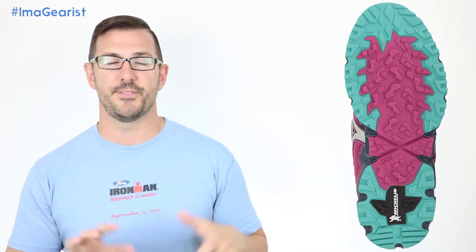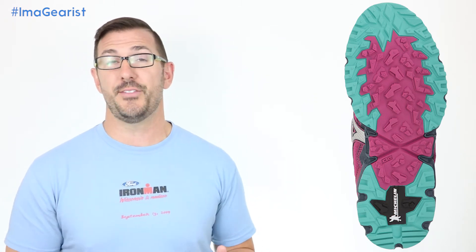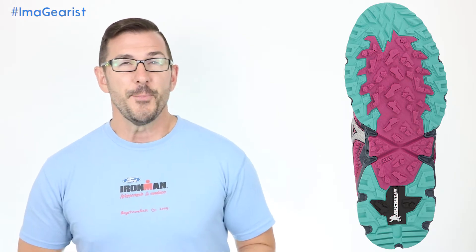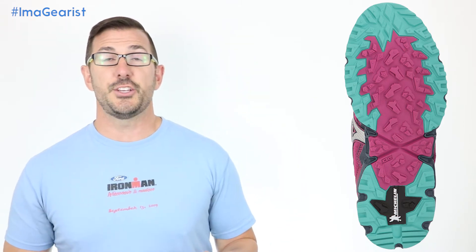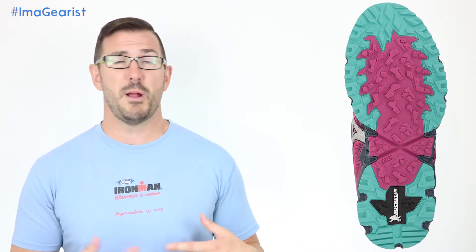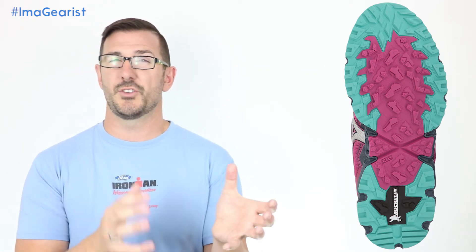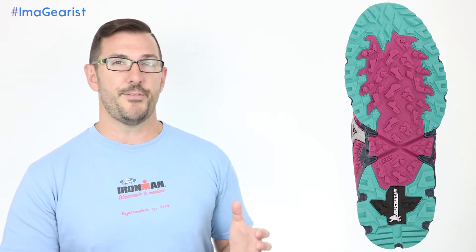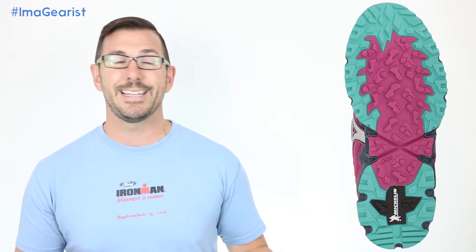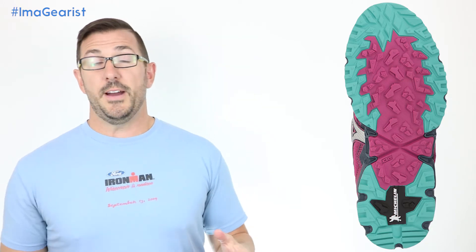During testing, Lori took the Wave Daichi number two on a lot of dry and muddy terrains. She found that while the lugs aren't super deep — some being as shallow as about three millimeters — they actually performed really well because of the stickiness of the rubber. As far as durability, with about 60 miles on them there's very little sign of wear. One caveat: with only three-millimeter-deep lugs, in looser or more muddy terrain requiring a more cleat-like lug, you might find these a little lacking — though Lori didn't really experience that.